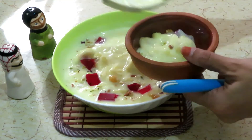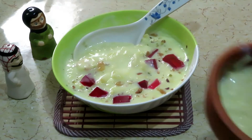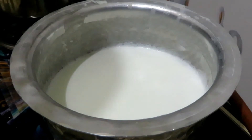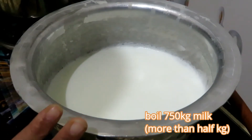Bismillahirrahmanirrahim, Assalamu alaikum and welcome to Swi Zaiqa. This is a sweet dish with custard. I hope you will enjoy this video. I will make the recipe in 5-10 minutes.